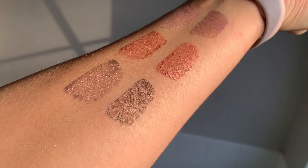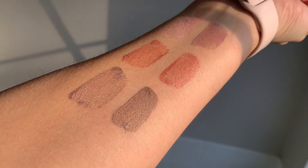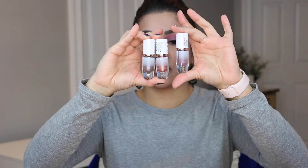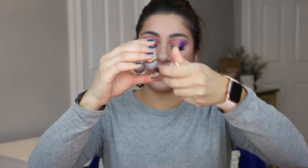Out of all six shades, there are definitely two to three that stand out in the swatches. I swatched these in both indoor lighting and direct sunlight so you can clearly see the sparkle. Three shades have very pronounced sparkle: violet wash, sunset wash, and stellar wash. The other three — blush wash, sienna wash, and twilight wash — do have sparkle if you look closely, but it's not as pronounced.